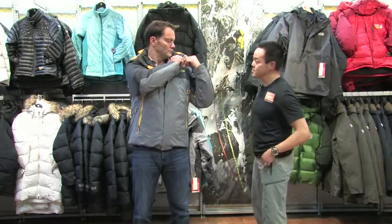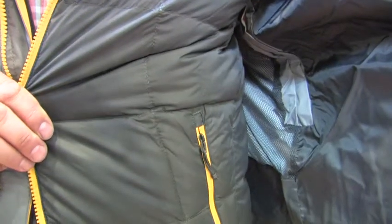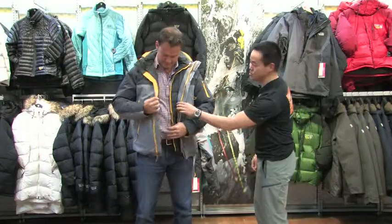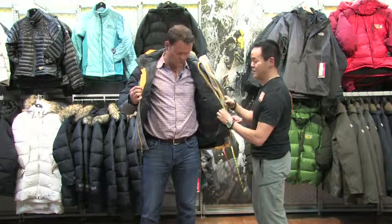Another wearable option is to zip that up — this is the warmest version. But inside, this is the 3-in-1 part: you have a pretty coolly zipped-in jacket. You've got a mid-layer in here that zips in but also comes out.